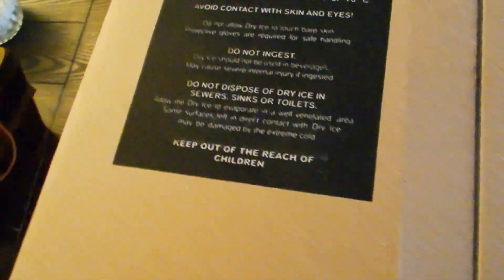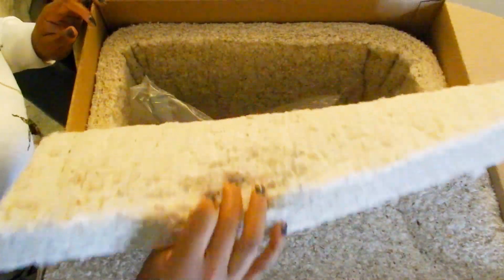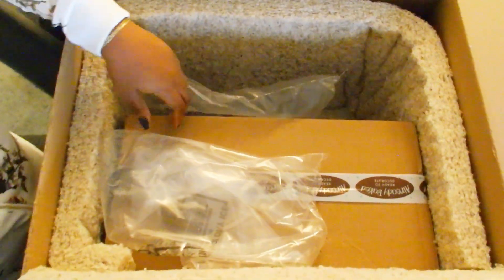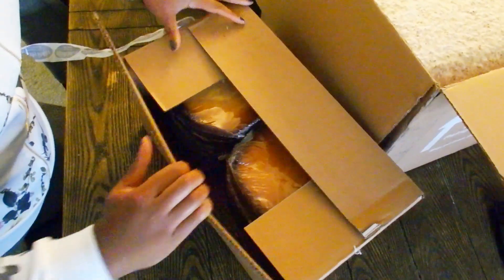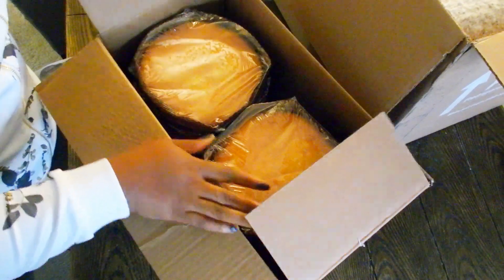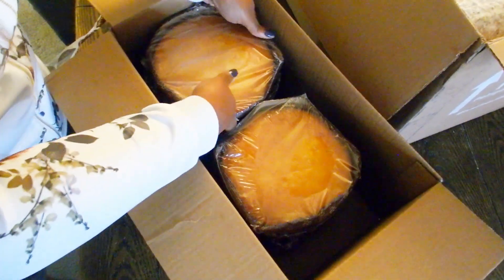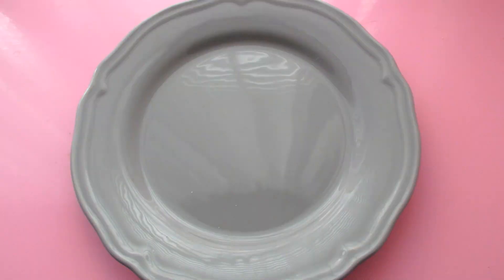When your already baked cakes are delivered, they come in a huge box with a note on top warning there's dry ice inside, so be careful. There's a big piece of foam for insulation. Mine was actually outside for the entire day but the cakes were still partially frozen. Inside that large box is another box with individually wrapped ready-to-decorate cakes.